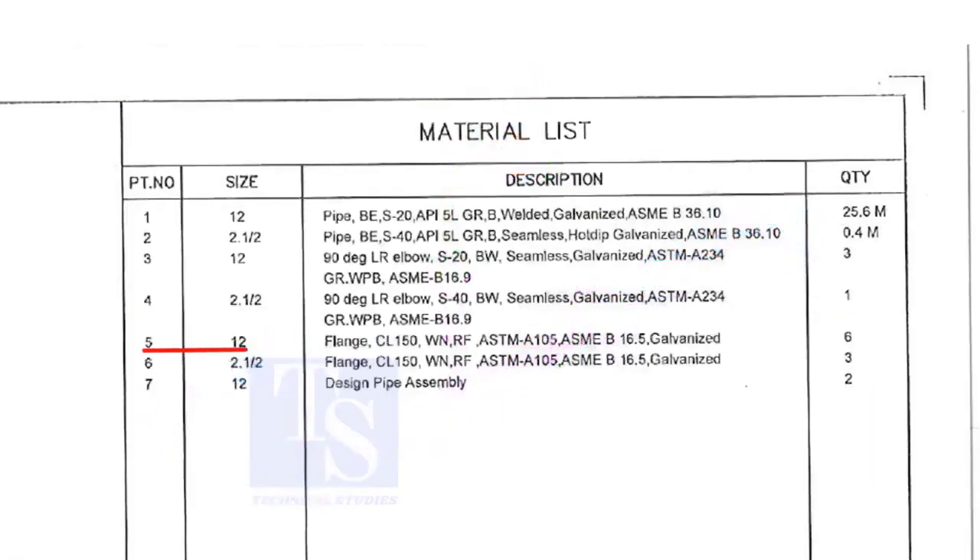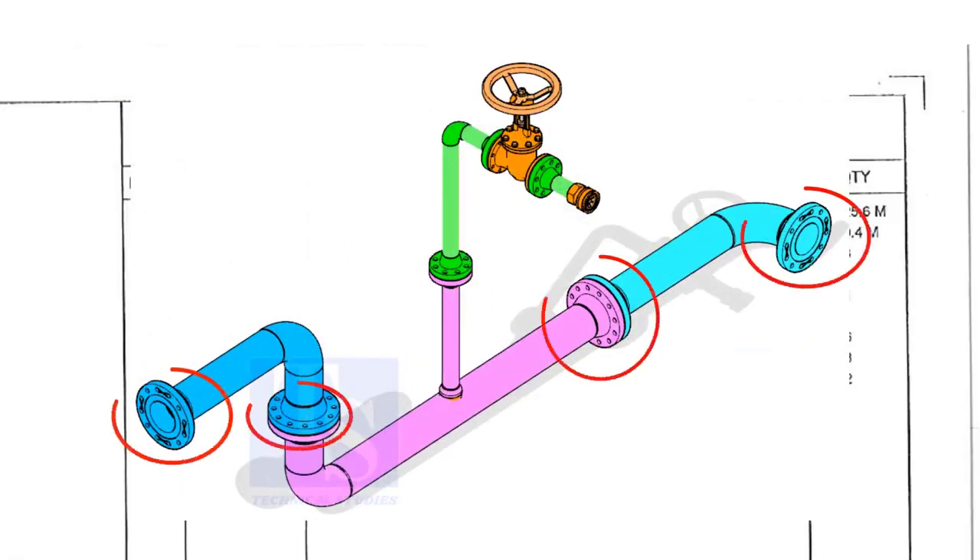Item number 5 is a 12-inch flange, Class 150, weld neck, raised face, and galvanized. Please note that the galvanization process will be done only after the welding of a single spool. Do not assume the loose materials are galvanized. The quantity is 6.